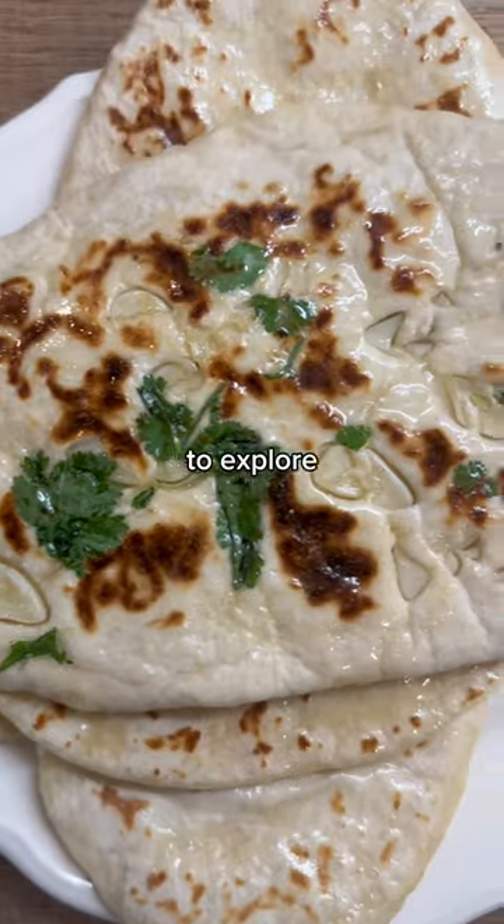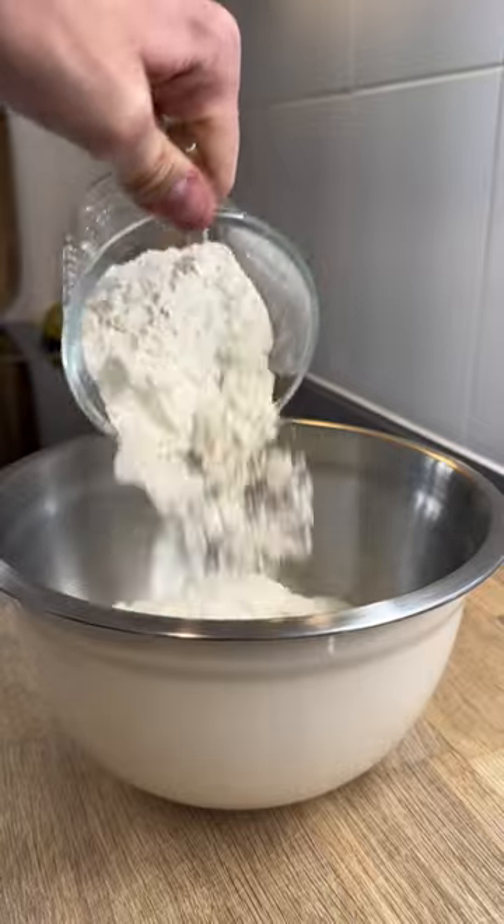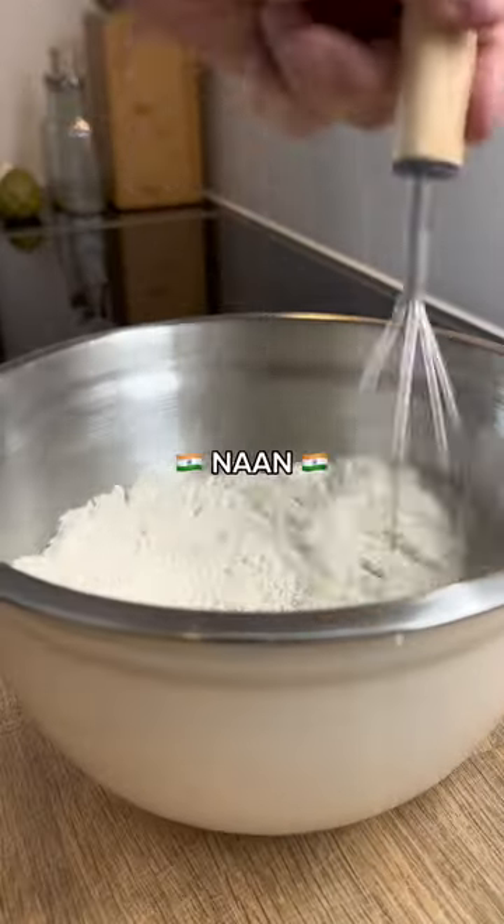I'm going around the world to explore and rate every country's most iconic bread. Welcome to Breads from the World, where today I'm making naan from India.